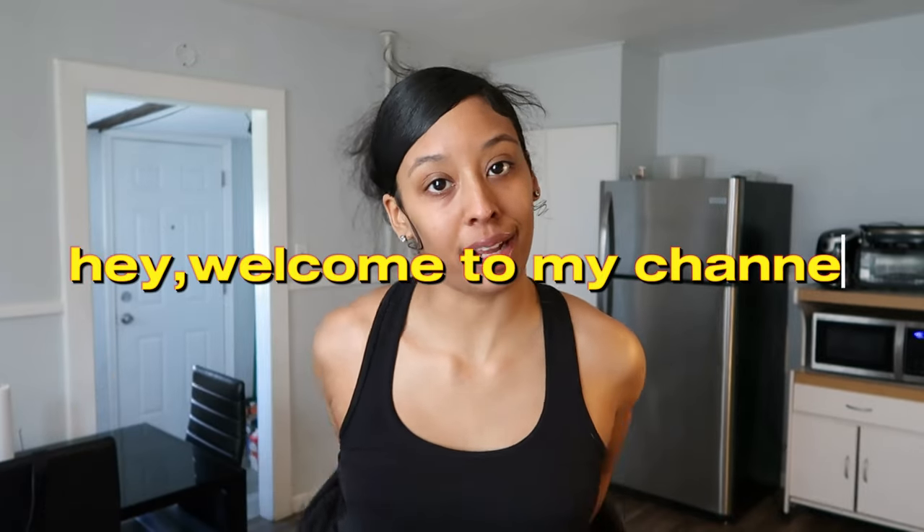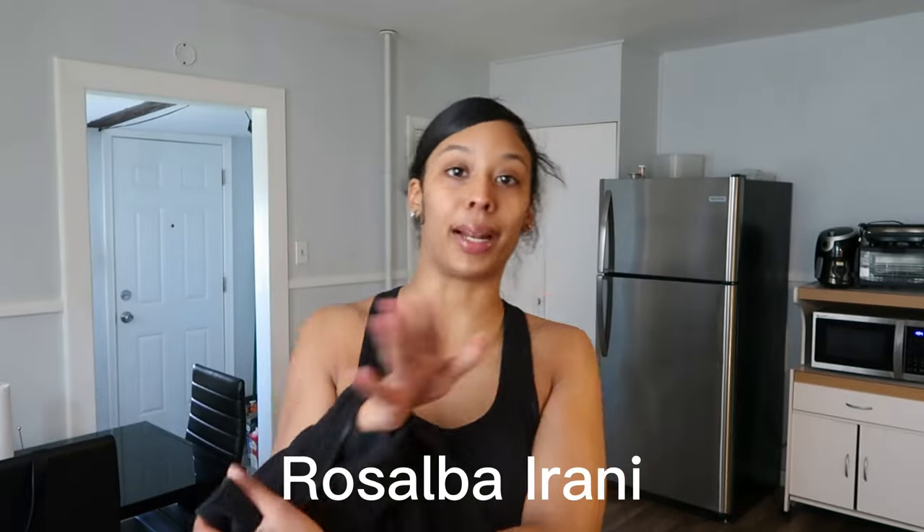Hi guys, welcome or welcome back to my channel. My name is Rosalba Irani and this is the place you want to be and the face you want to see. In today's video, I'm doing a little gym vlog. I'll take you guys to the gym with me and we did glutes and hamstrings. I just got back home from the gym actually, but I never did the intro. So I hope you guys enjoy this video.